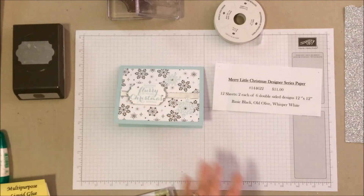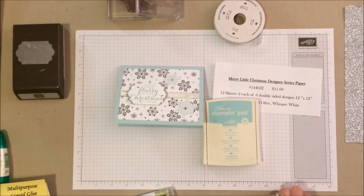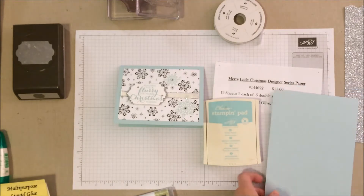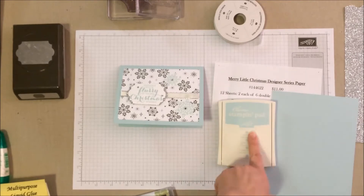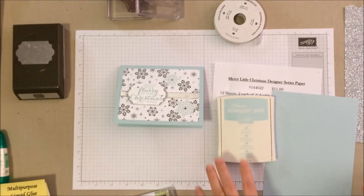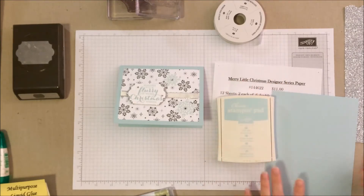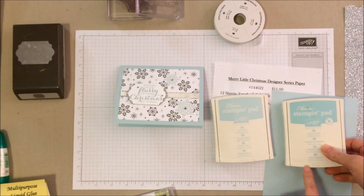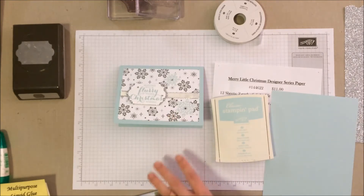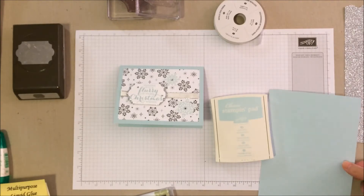For our ink color and paper color today, we're going to be using Soft Sky. If you do not have Soft Sky, an alternative is Pool Party — it would just be a little darker. Of course, this card would look good in a variety of other Stampin' Up colors as well.